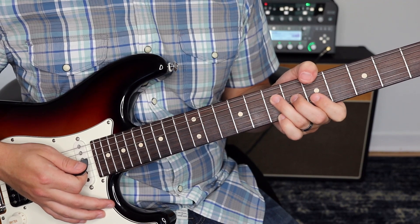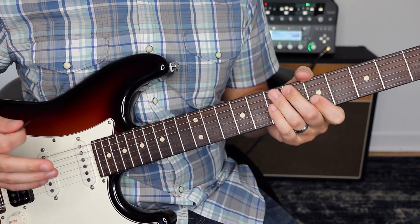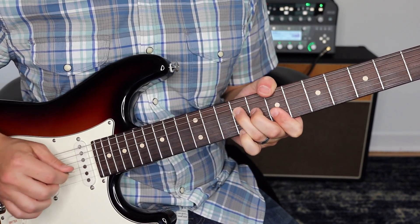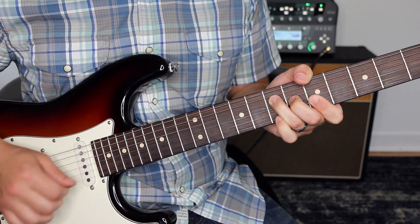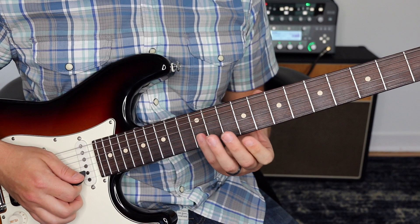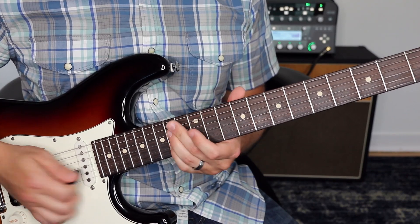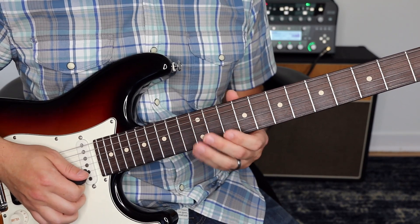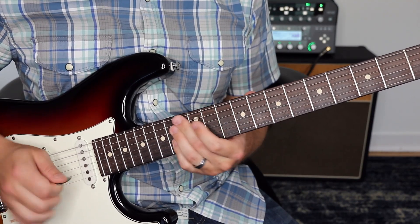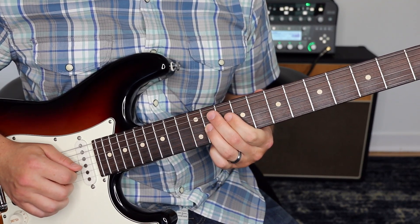Then we're going to do something really similar on the A chord — we go down to A. So let me start from the beginning and show you the whole part. Then what we're going to do is go to the 12th fret, first and second strings, and we're going to slide up to 14. And then a little stop right after it. So 12 to 14, back to 12, to 9 on the first and second strings. Then third string 11, and the slide down.